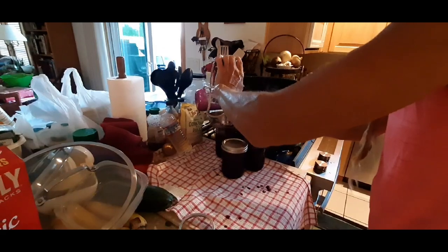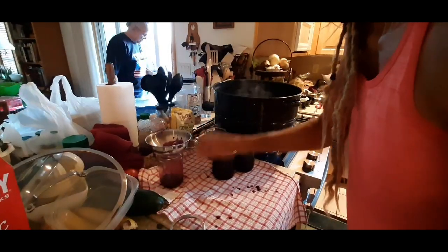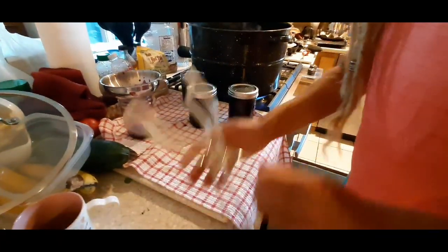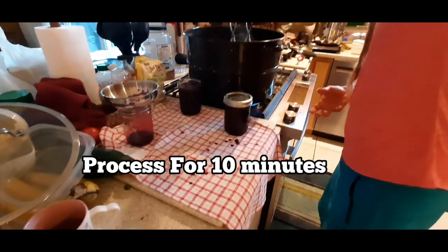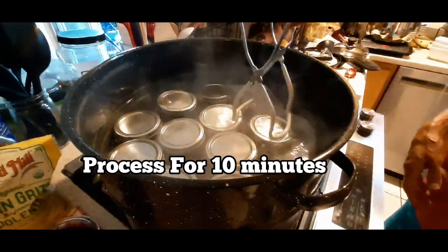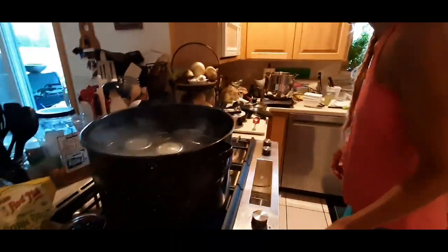Fill your jam to about a half inch from the top of the jar. A hot mitt is always good to have. Make sure your water covers those jars and bring it to a rolling boil after you put the cover on.